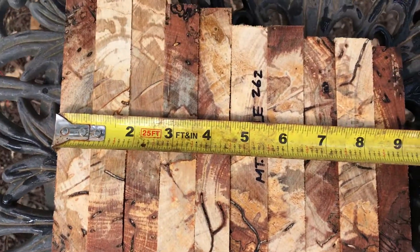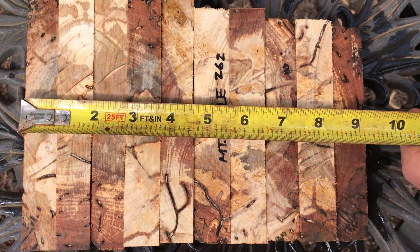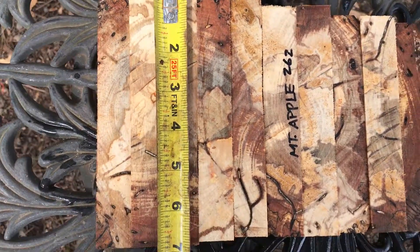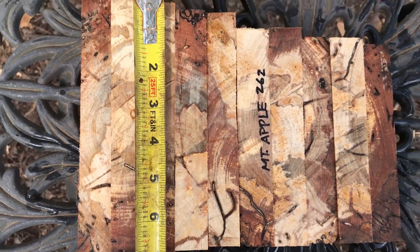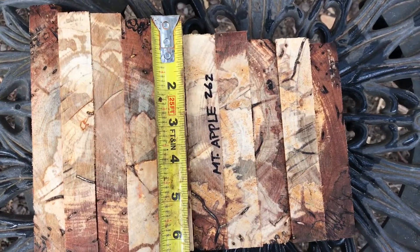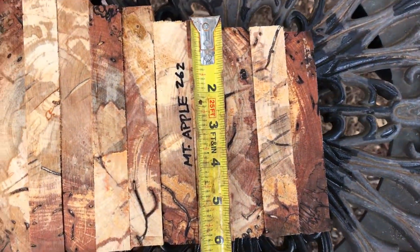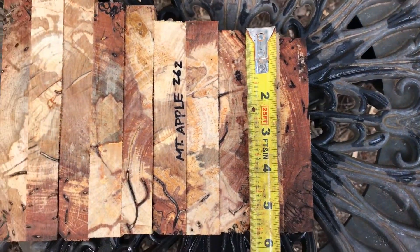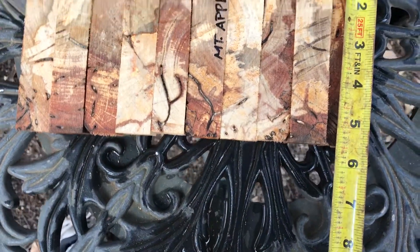They come in just over nine and an eighth inches for the ten of them. Heights: these are just under seven — so six and seven eighths — and we're down to six and a quarter. These are cut at six, and these are about five and a half, a little over.